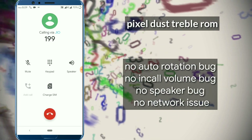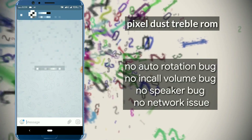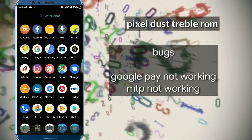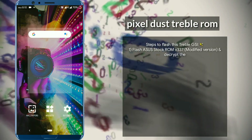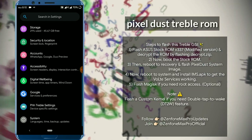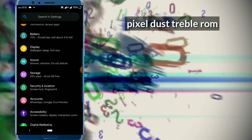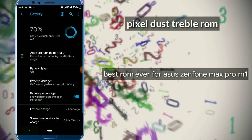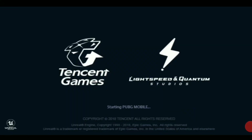The altimeter is working good in this ROM. The battery backup is stable and I am not using any custom kernels — I am using the stock kernel. It gives better battery backup. I am playing PUBG and other stuff so the battery is good for me in this ROM. Here is a small gameplay of PUBG in this ROM.